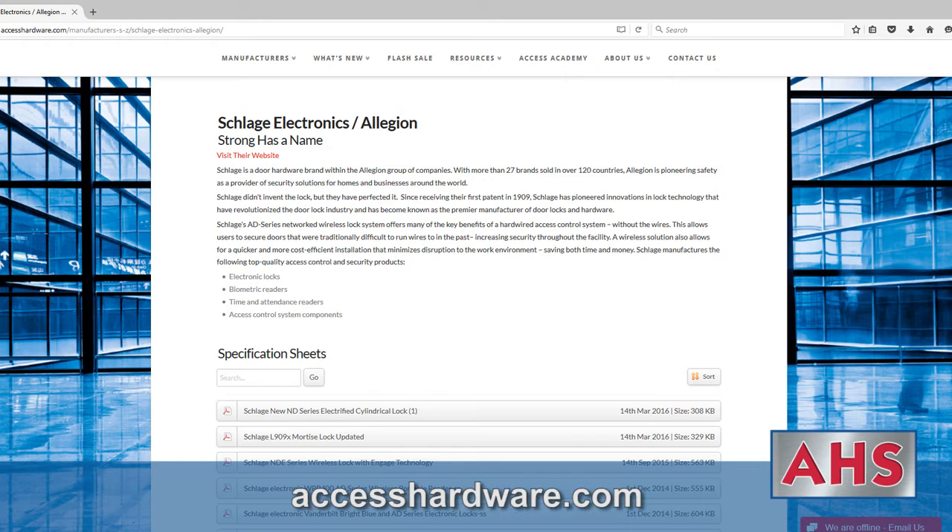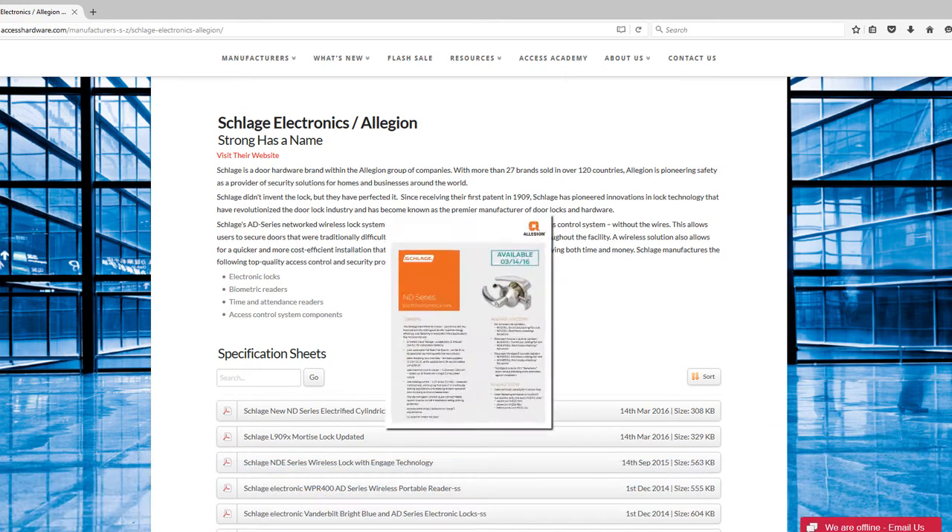Go to the accesshardware.com manufacturers section and download a cut sheet for more details.